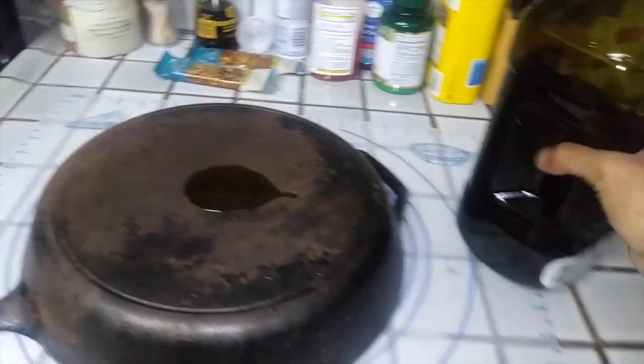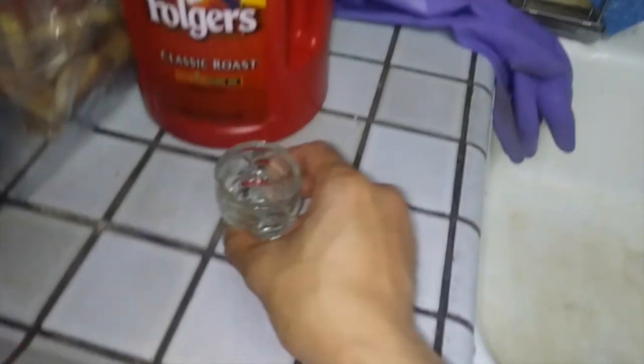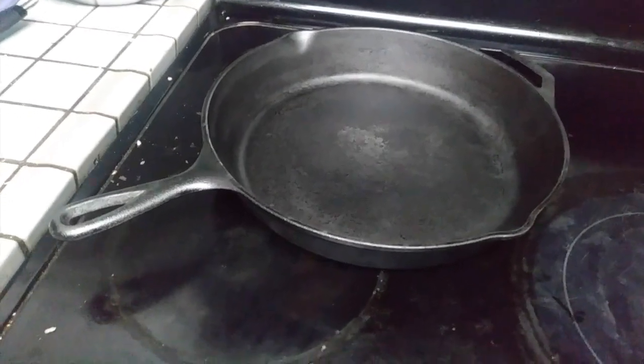Oops — that might have been more than a dash. Ow, that's still fucking hot. Get as much oil off as you can — we only want the oil in the pores. Wipe this down, and while we wait, the oven's at 500 degrees. We're gonna let it sit in there for one hour to bond the oil.